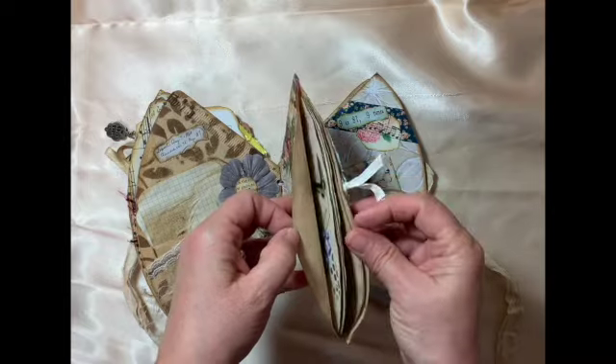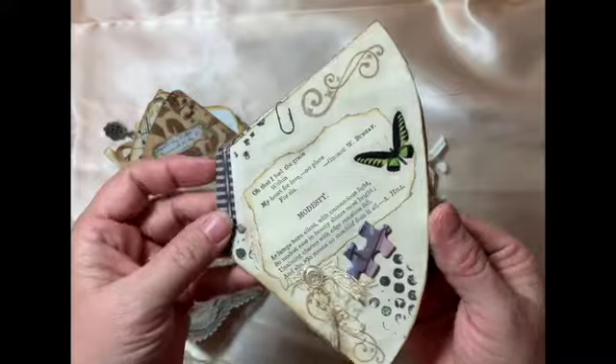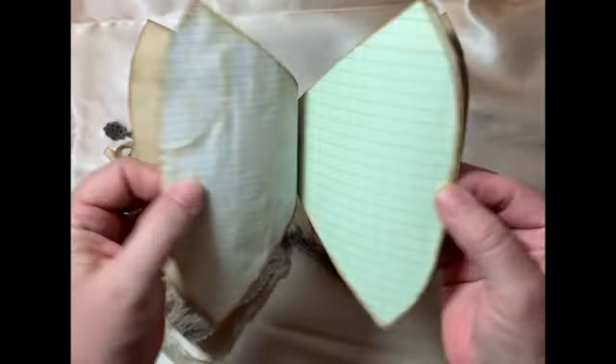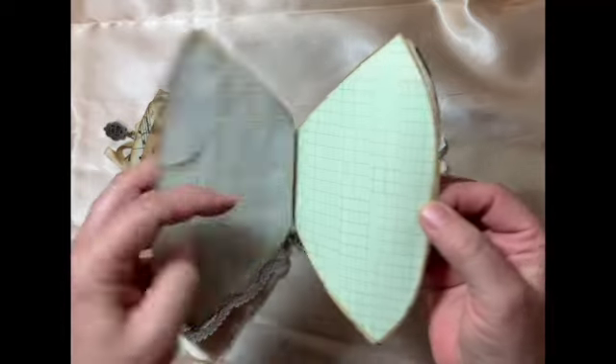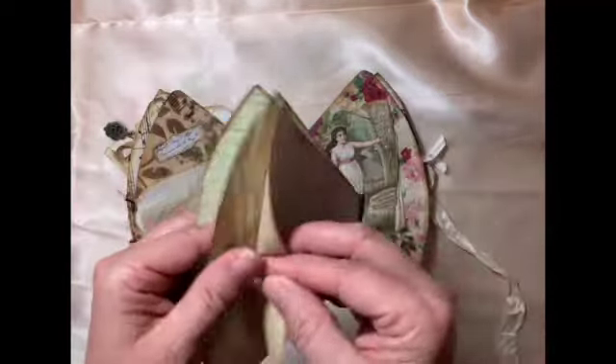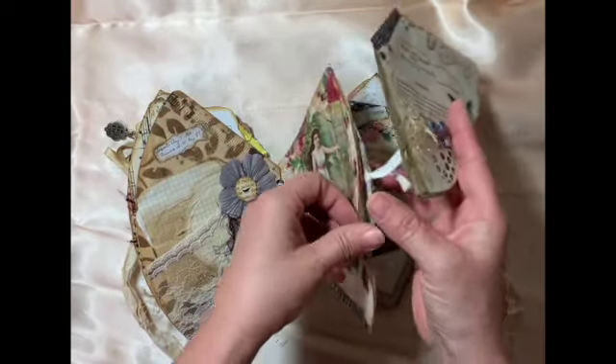In here there's another little journal — I collaged over it. The papers inside you can journal on, and it's actually put together with washi tape. I also have some ledger paper in there. It's really fun; something different, stepping outside the box.